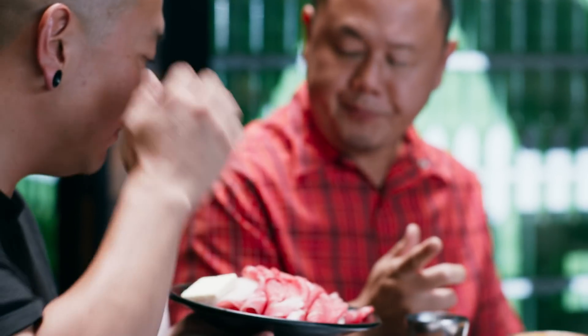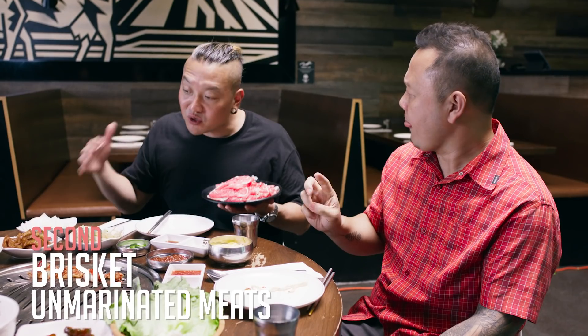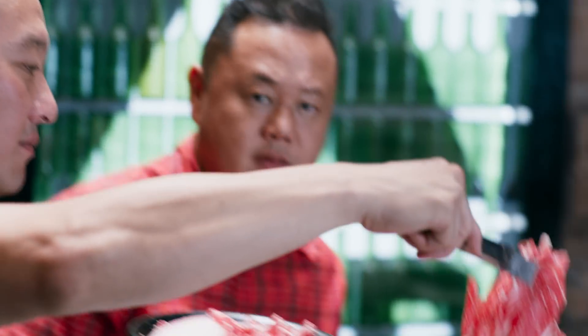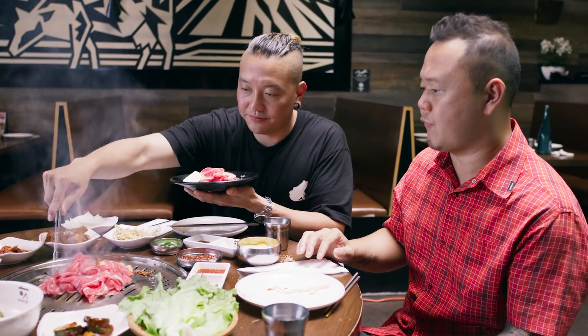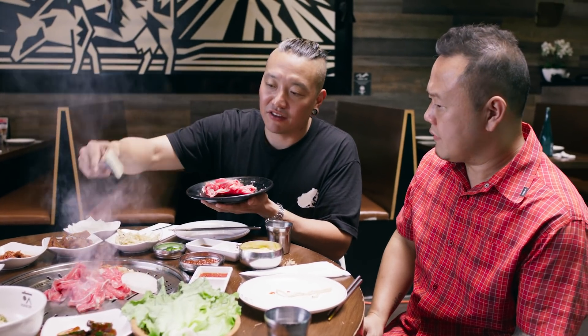This is thinly sliced brisket. We've got onion and butter. Generally with Korean BBQ, you're going to start with the brisket. Butter the grill — look at that. Throw your brisket down. This has zero seasoning on it — no salt, nothing. Straight meat, frozen, sliced super thin. So we're going to throw the onion on there, and then take that butter and throw it right back on top.